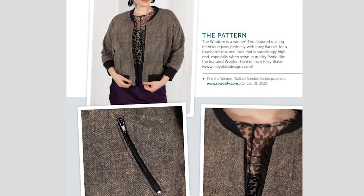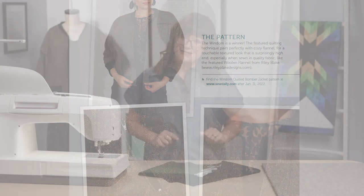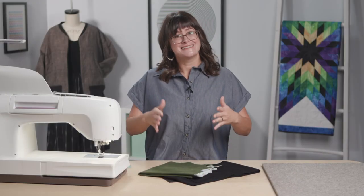Before we jump into construction, you'll need to print and tile your pattern, and then we're going to jump right into the quilting in the next lesson. Let's get started.